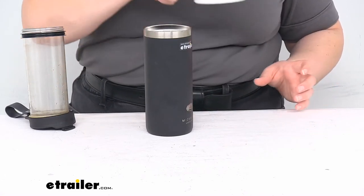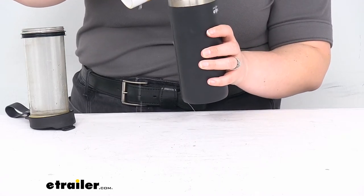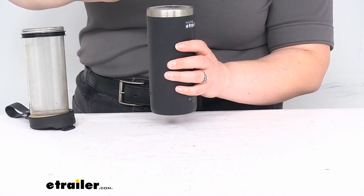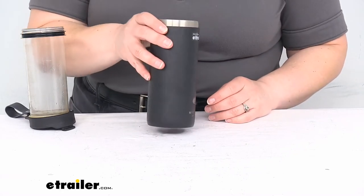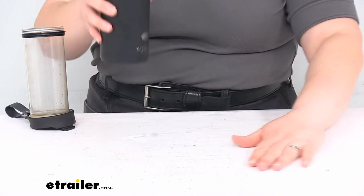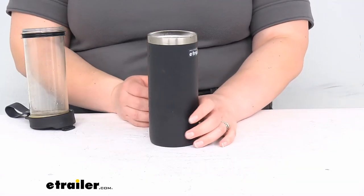So now I'm going to carefully pour my water in and hope that I don't spill it everywhere. That didn't quite fill it up all the way, but that's alright — it should do pretty well. Now you do kind of want to either swill it around or stir it around, and let it sit for a few minutes to kind of let the whole thing brew and do its thing.